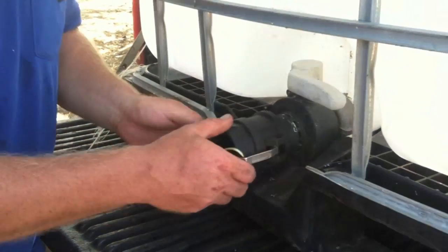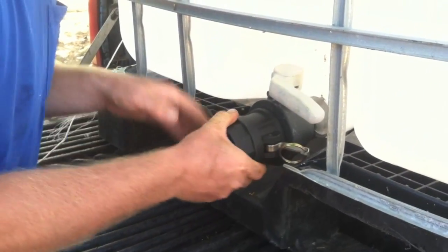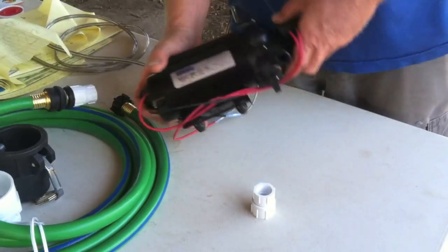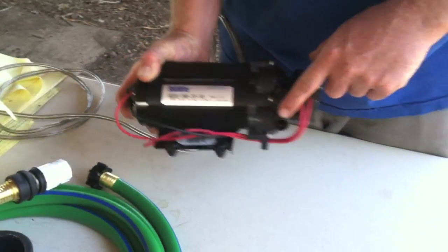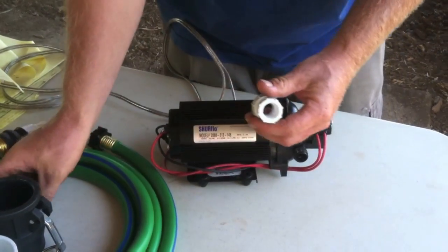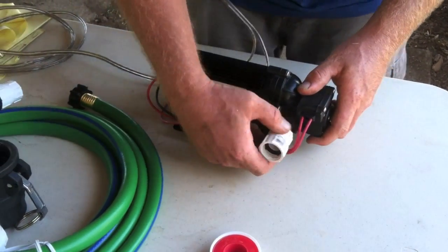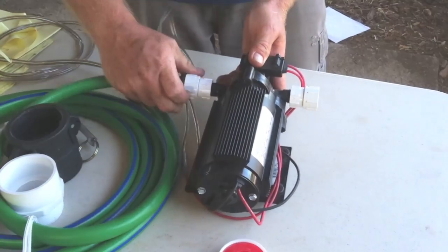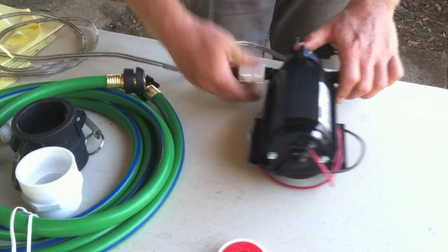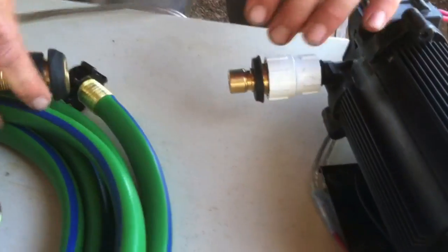I've got this quick connect fitting here — it just goes on real simple. There it goes, tightens down right there. So we're back here at our pump, and we need to get this fitting to a fitting that fits on our hose. I've got this little piece here — this is going to get Teflon tape on the threads. We're going to install that into here, and same thing on this side. This has a quick connect fitting that just screws into here, so we'll be able to put this hose on fast.